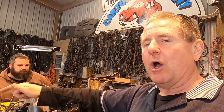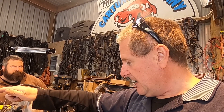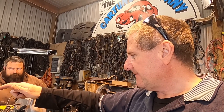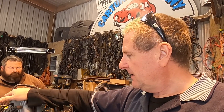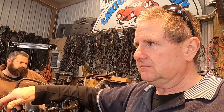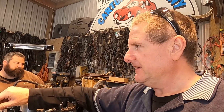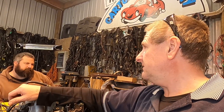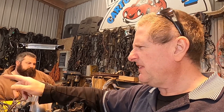Zach is the mechanic and Ben owns the truck. I talked to Zach the other day and asked if there was any chance it could be supercharged, and he said yes it might be. He didn't know which way the intake manifold was going on because it's presently flipped.